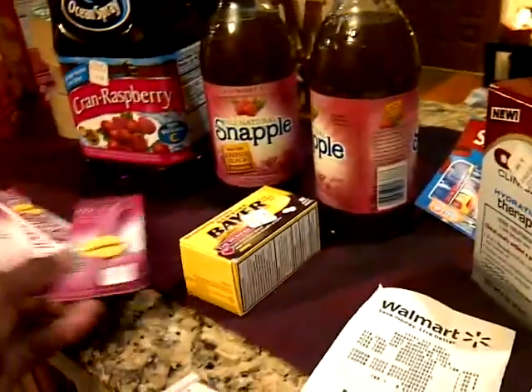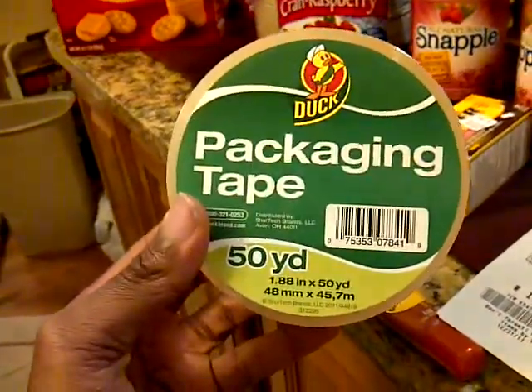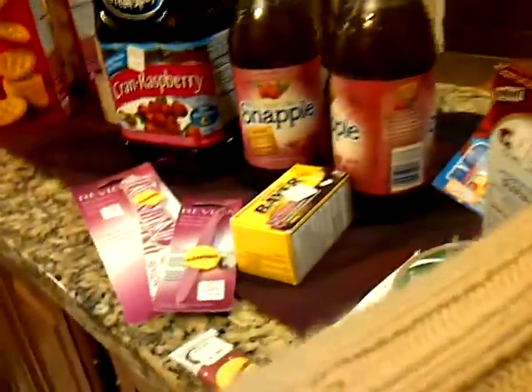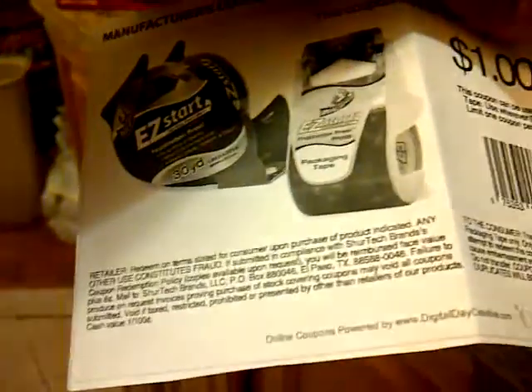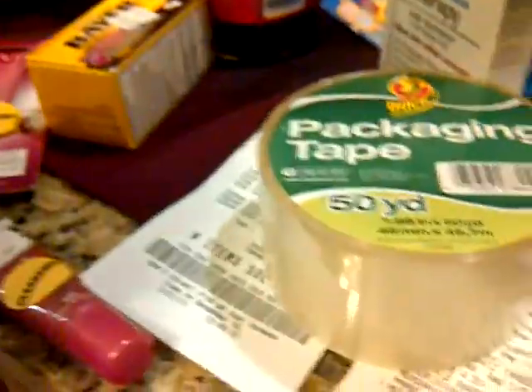I then went over to Walmart and got the duct tape, which is regular price at $1. I used the coupon that many of you probably already have. They did have the Easy Start ones, but those are more than $1, so I wanted it to be free. I went for the one that was $1, which is this particular one.